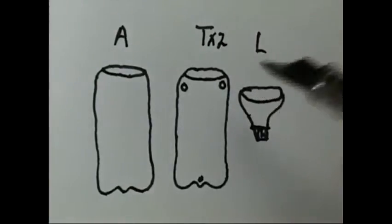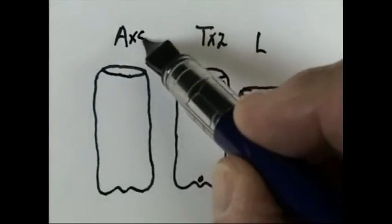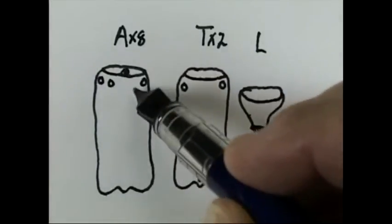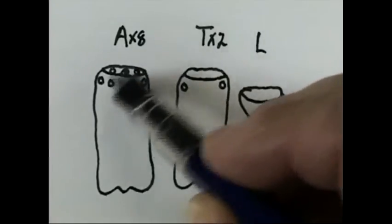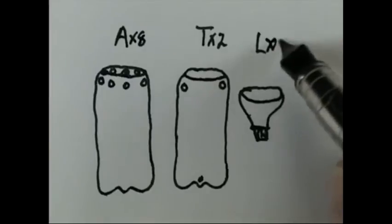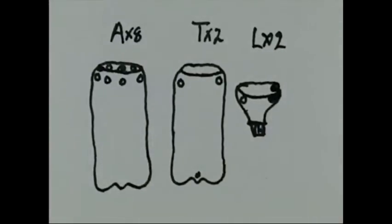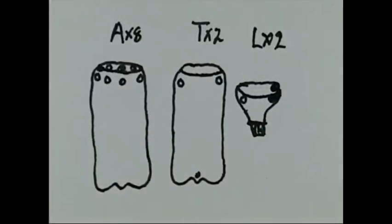The lid also gets two holes. Make sure you have them opposite each other. So to summarize: in your terrarium, two holes; lid, two holes; your aquarium, eight holes. Your terrarium is the one that has the hole coming down through the bottom.